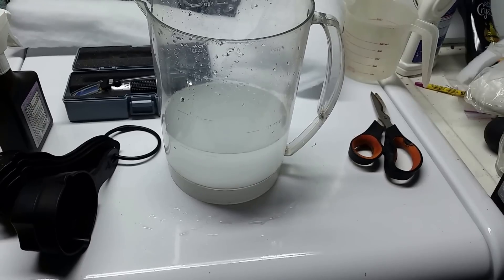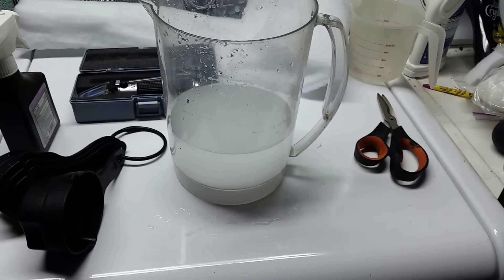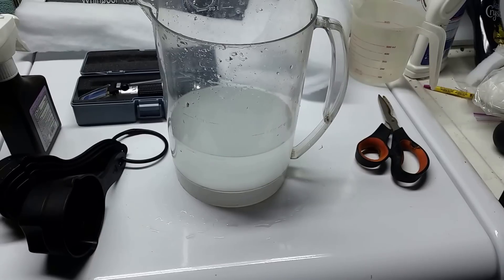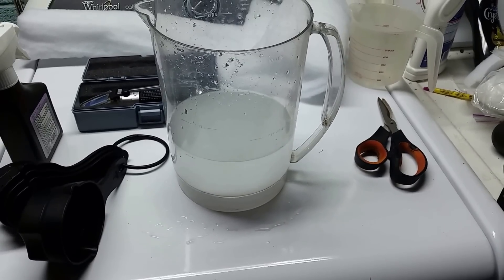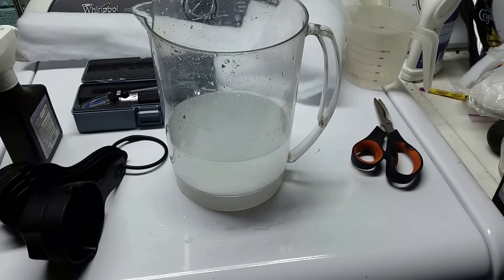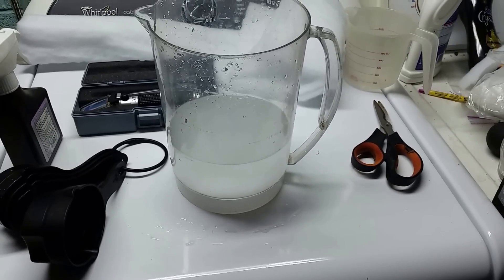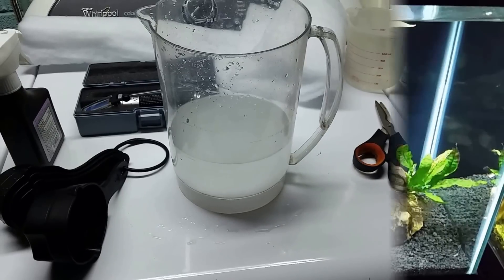I don't know exactly how much it'll raise it, but if we bump it up about 2 thousandths of a point that'll be good. Then about a week from now we'll do that again, and eventually we'll get it up to 1.008. We'll check how the cycle is going along as we do that. Let's get back over to the tank, pour this in, and then check the specific gravity one final time.